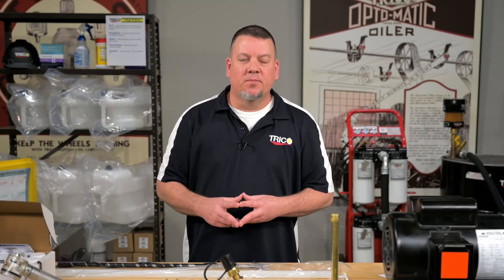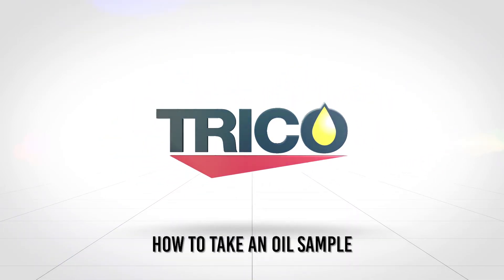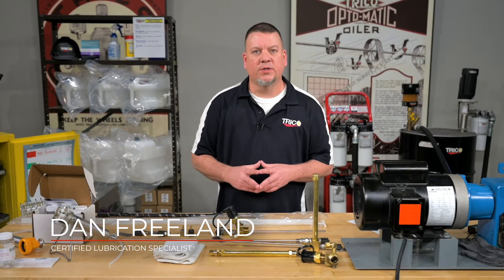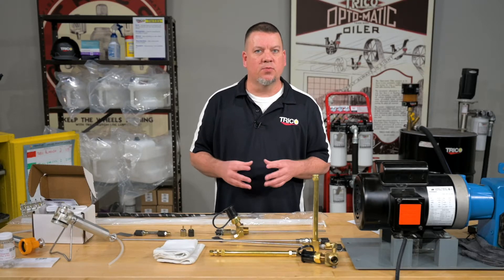Welcome back to Trico's YouTube channel. Today we're going to talk about oil sampling. Taking an oil sample is like getting your blood drawn before you go see a doctor — they both contain important information about the fluid itself and about the equipment that it's running.